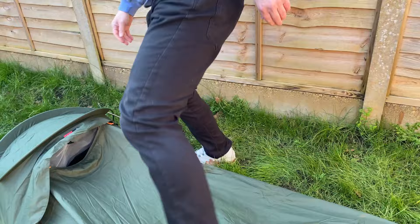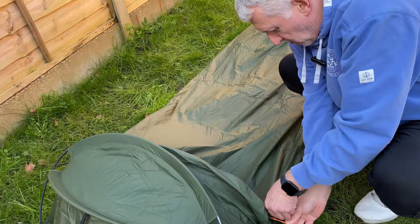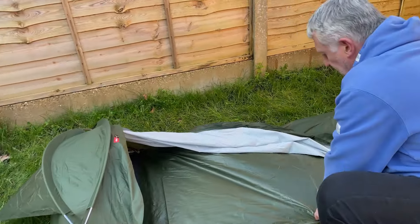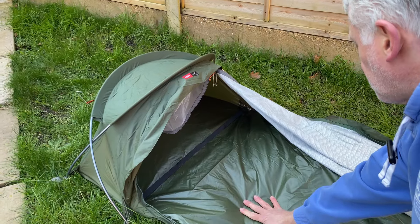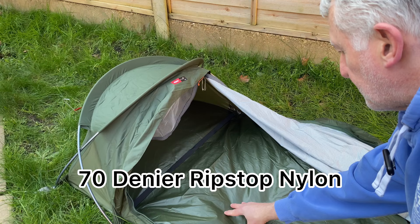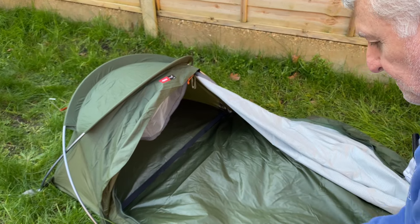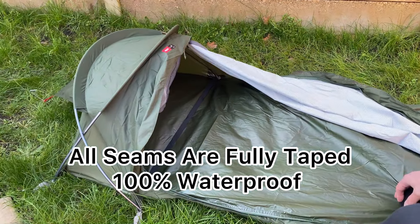Let's open this bivy and have a look inside. You've got your three-quarter length zip which you can fully undo and open it right up. Looking at the groundsheet first of all, this is made out of 70 denier ripstop nylon and has a 5,000 millimetre hydrostatic head rating. All the seams are fully taped as well, making it 100% waterproof.